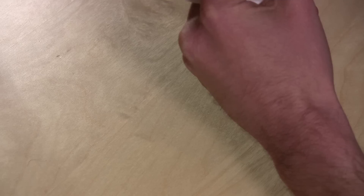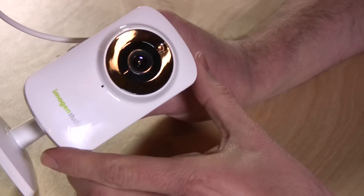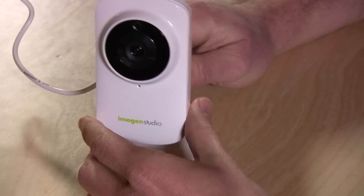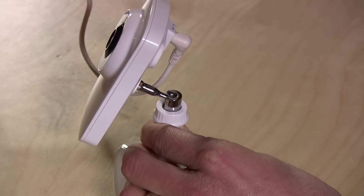Hey everybody, it's Lon Seidman and we're back again. Another security camera has been sent my way, this time from the folks at Imogen, and this is their Plus Cam. When I got this thing and opened the box, I said 'oh yeah, this is just like the one from Belkin' — in fact it's identical. The Belkin camera works on Imogen software, so this came out of the same factory somewhere in China. We'll see how they fared compared to the Belkin camera, which I really wasn't crazy about.